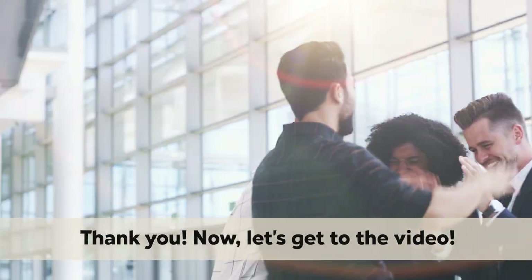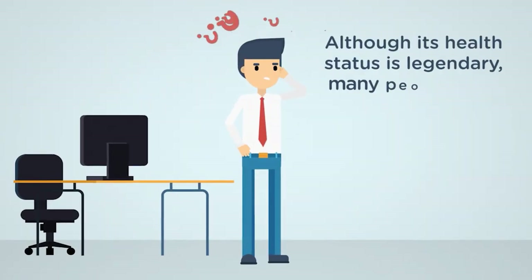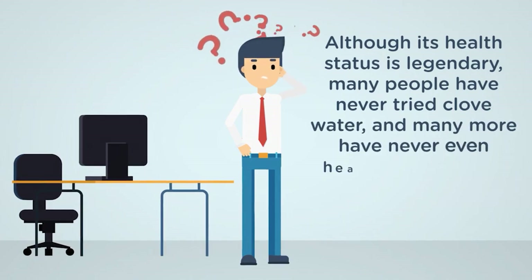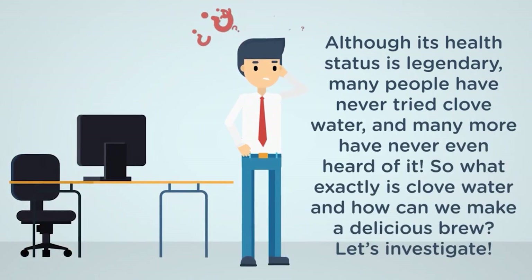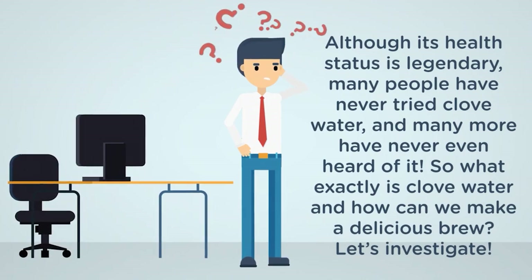Now, let's get to the video. Although its health status is legendary, many people have never tried club water, and many more have never even heard of it. So what exactly is club water, and how can we make a delicious brew? Let's investigate.